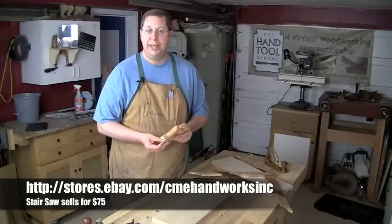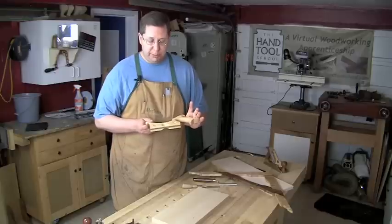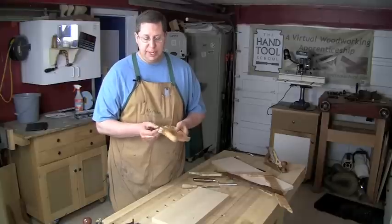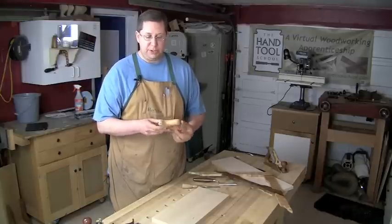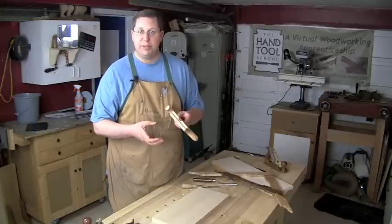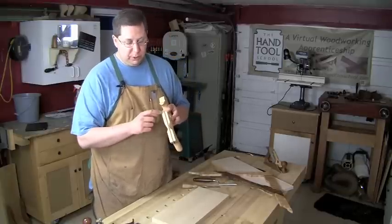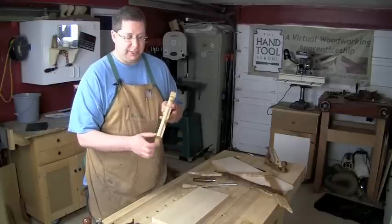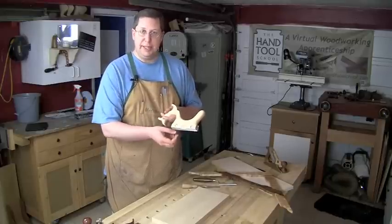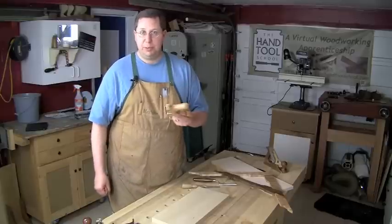This stair saw is made by CME Toolworks — they have a great store on eBay. I have a bow saw from them; they've got a treadle lathe, some router planes, great mallets. It's just a really good company with some interesting innovations. I've used vintage stair saws before at the museum and they tend to break a lot — the handles can be fragile, and the nuts that hold the blade tend to strip over time so people overtighten them and the thin walls break. CME Toolworks has inlaid a brass plate to really strengthen that up, and the blade itself has slots that allow you to loosen a flathead screwdriver and lower the blade or tuck it up into the body.